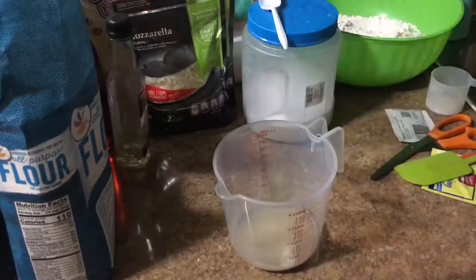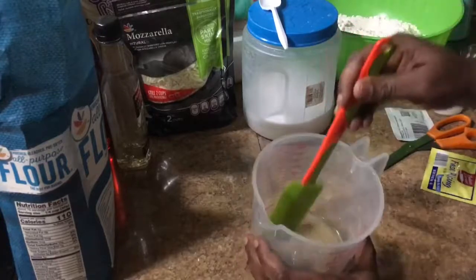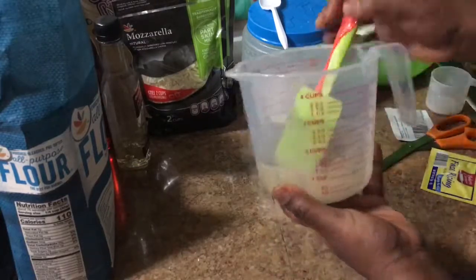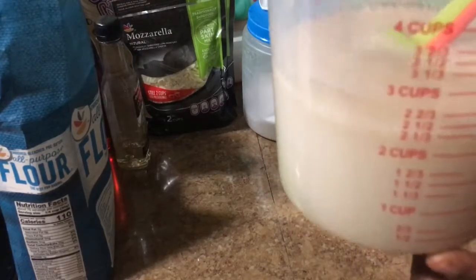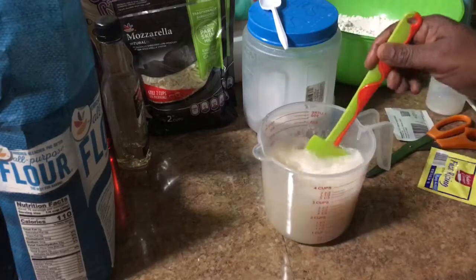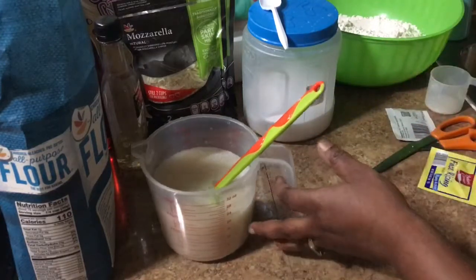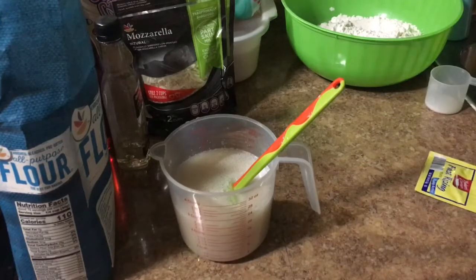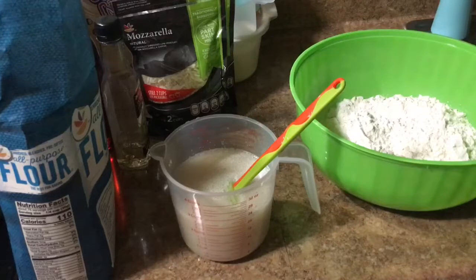Now I'm gonna get warm water — not hot, but warm. You don't want hot water because the yeast is not gonna form. I'm gonna mix all the ingredients together, then pour the water in. I'm adding about two and a half cups of water. I'm gonna let the yeast do its work for maybe three to five minutes, then I'll come back and pour everything into the bowl with my five cups of flour.